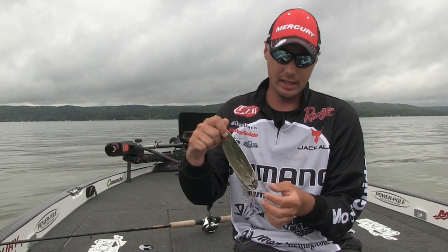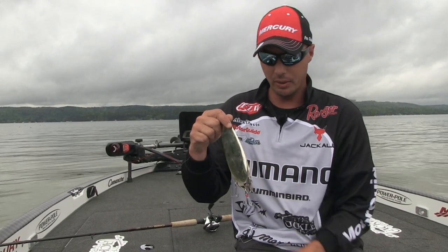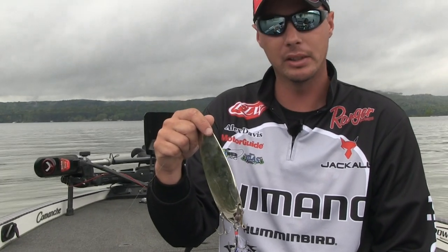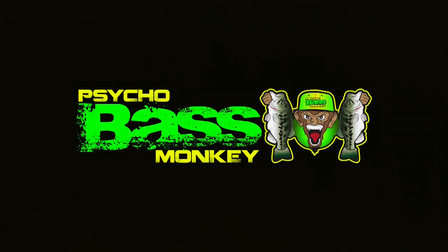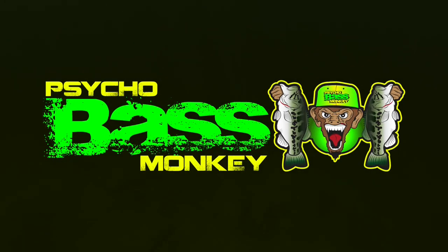This is just one thing I do with this spoon. You can customize these things just to get more landing percentage in the boat. I think it's tremendously helped me out last year — it's something I do with all my big spoons now. You should probably try this; I'm sure it's going to help you out. Thank you for watching. Be sure to check us out at psychobassmonkey.com and on Facebook, Instagram, and YouTube as well.